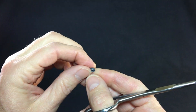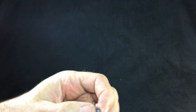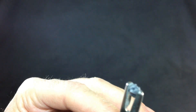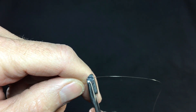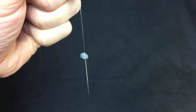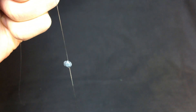Another hack — split shot. What I like to do: don't try to crimp it on with your fingers. Put the split shot in the hemos, lay your line into the little cut, and then crimp down. It aids in adding split shot onto your line nice and quick, gets you back on the water fast.